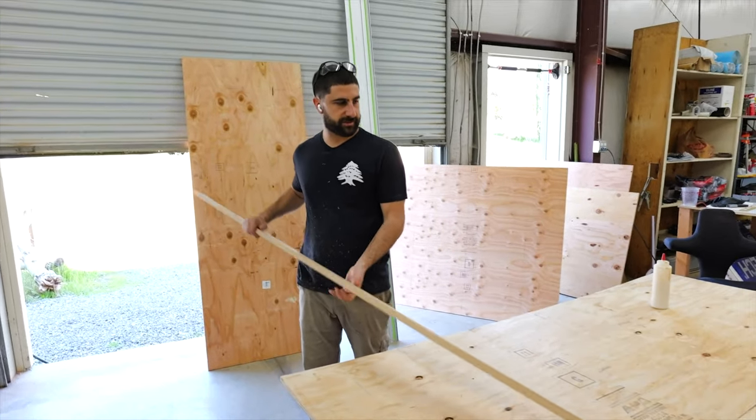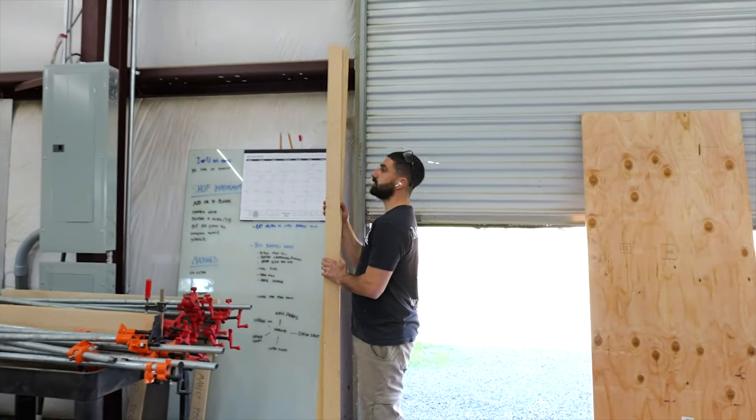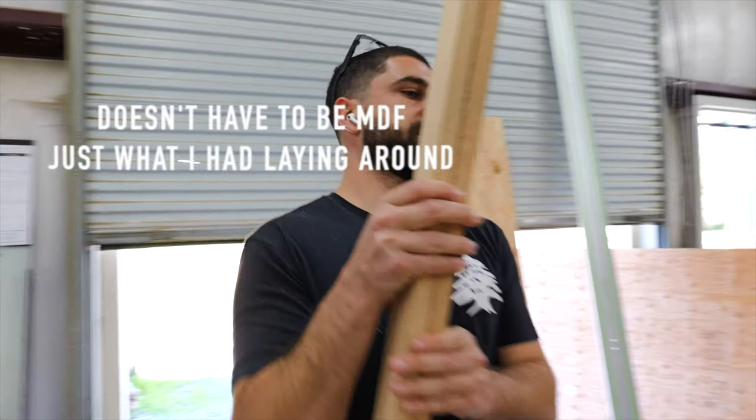I gotta get the two panels together to make 78. First I gotta cut both of these MDF pieces on the miter saw.